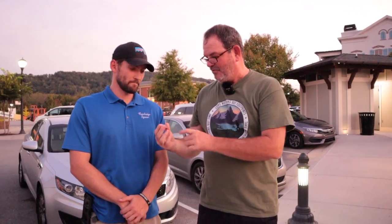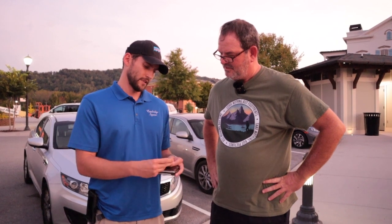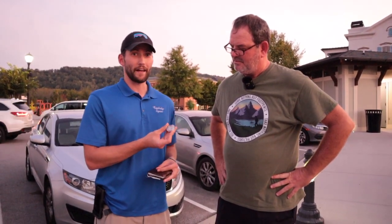I met a new friend named John here at Cambridge Square while doing our fountain shots. John is into exploration — kind of pirate treasures. He's showing us an eight-real coin basically from the Concepcion, off the gulf coast of Mexico. As he says: if you get out there you can find treasure, you just got to get off the couch.